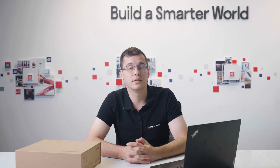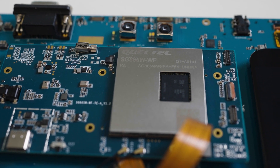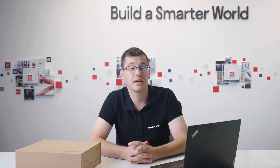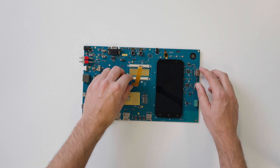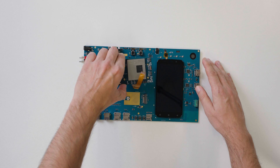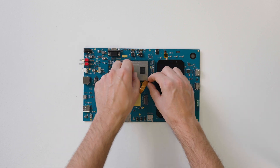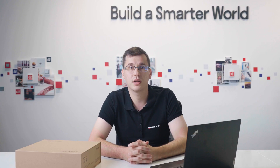Let's now connect and turn on our EVB. We will evaluate Quectel's SG-865 WWF, their new flagship Smart Module. It has powerful performance and rich multimedia functions and supports a variety of interfaces, so it can serve a wide range of IoT applications. We attach the first end of the FPC cable — watch for the pin order before connecting. Next, we attach the other end of the FPC cable.